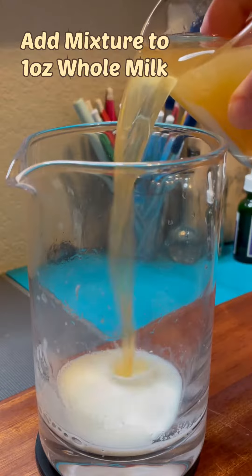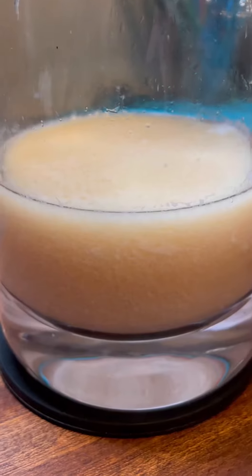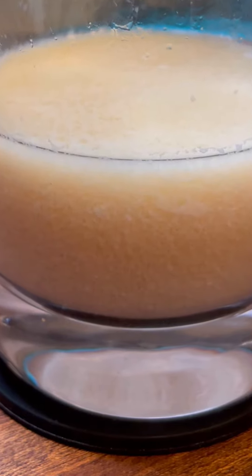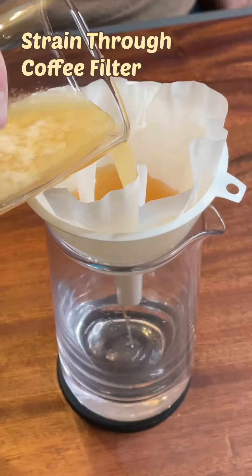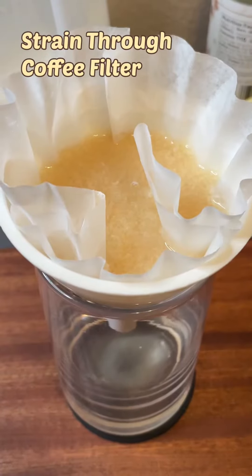Pour this mixture into one ounce of whole milk. When milk clarifying, always pour the drink into milk with at least 3.5% fat content. When the milk mixes with the acid, it curdles and essentially turns into a boozy cottage cheese. When we pass the curdled cocktail through a funnel and coffee filter, the curds stay behind, trapping particulates.